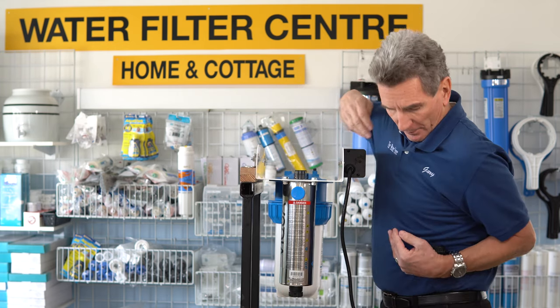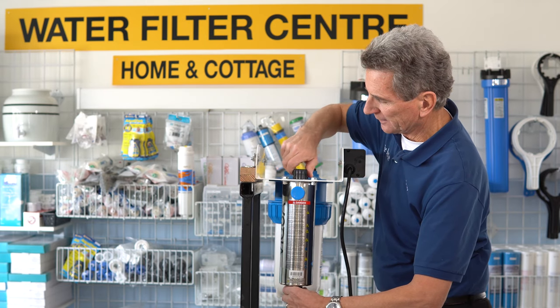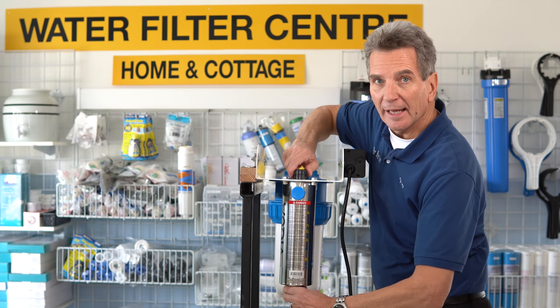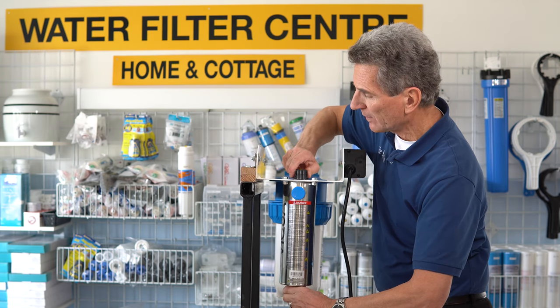The gland without the spring goes on the top. Tighten them both hand tight. I tighten them both together at the same time.